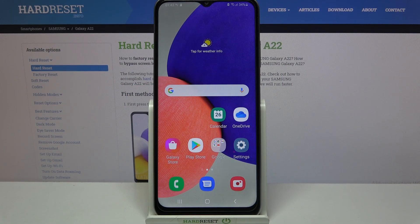Hi! This is a tutorial on the Samsung Galaxy A22, and today I would like to show you how you can add a screen lock on this device.